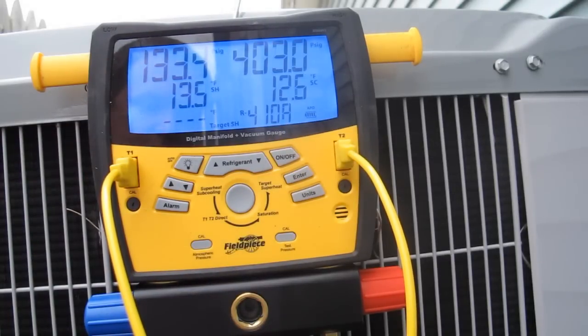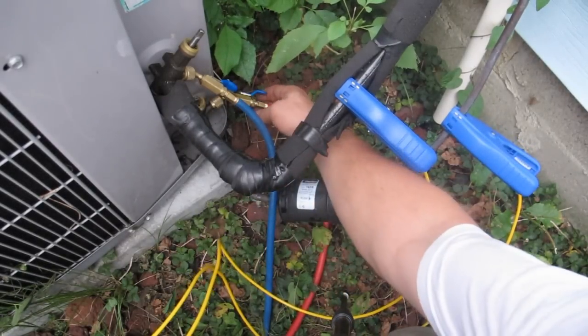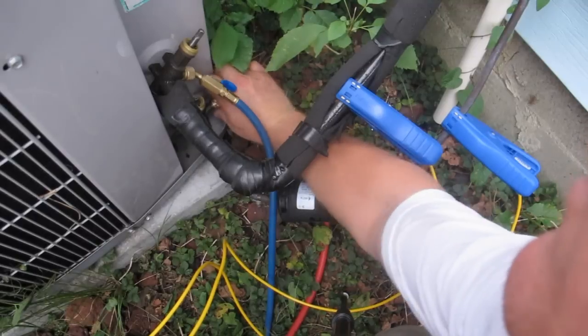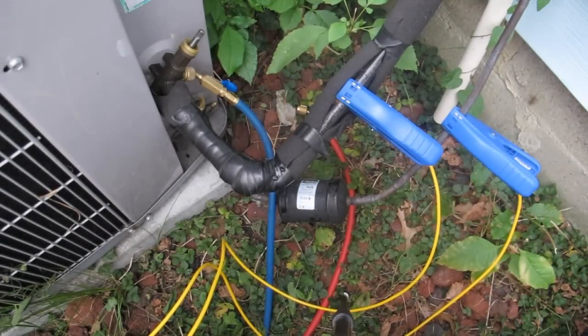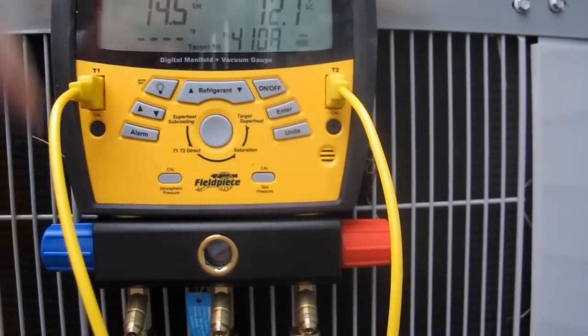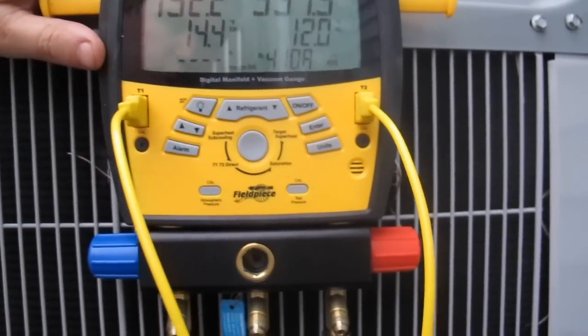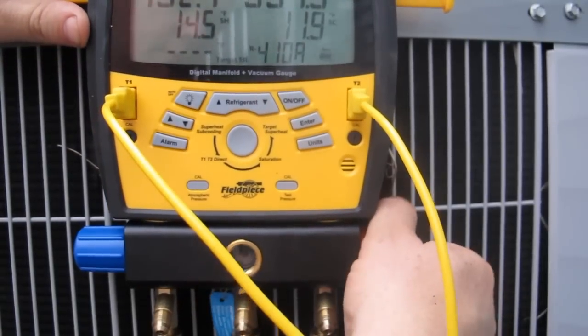I'm going to just sit here and let this thing run and not do anything else to it. I'm going to go ahead and close off my high side and take it off. Now, the refrigerant that's in my red hose, I'm going to feed back into the air conditioner. Right now we're at 391 pounds of pressure in that hose. I don't want to be releasing that Freon, so I'm going to open my red hose.